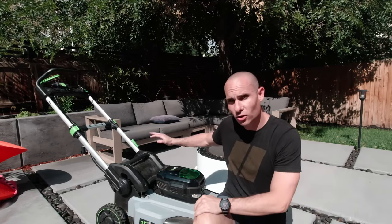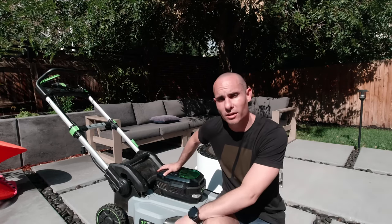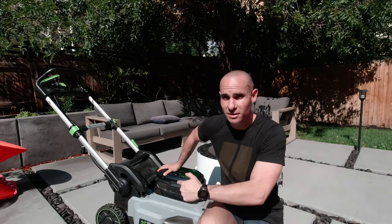Welcome back to the channel. I'm Brian Lovett, aka B-Love. Today we're going to take a look at troubleshooting electrical problems on your Ego electric lawnmower. Let's get into it.